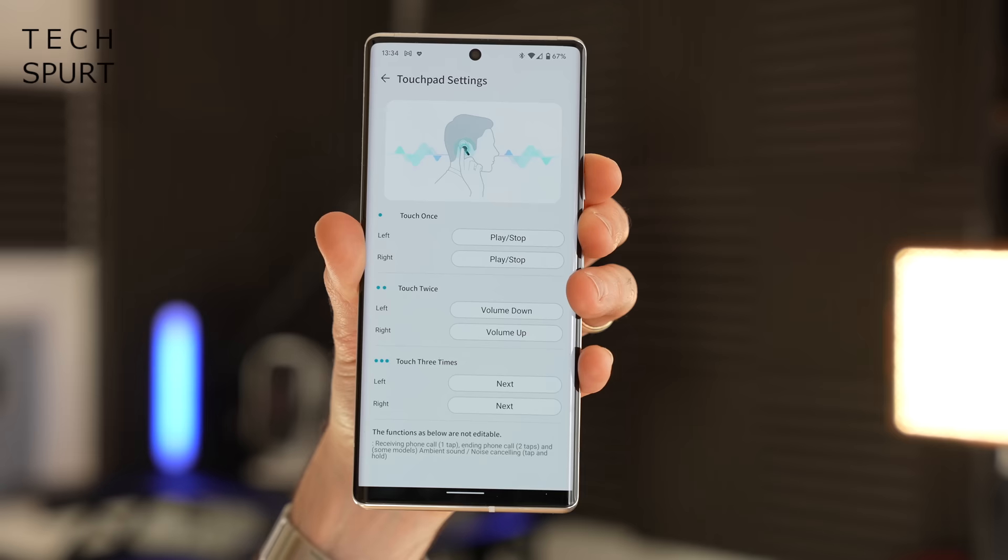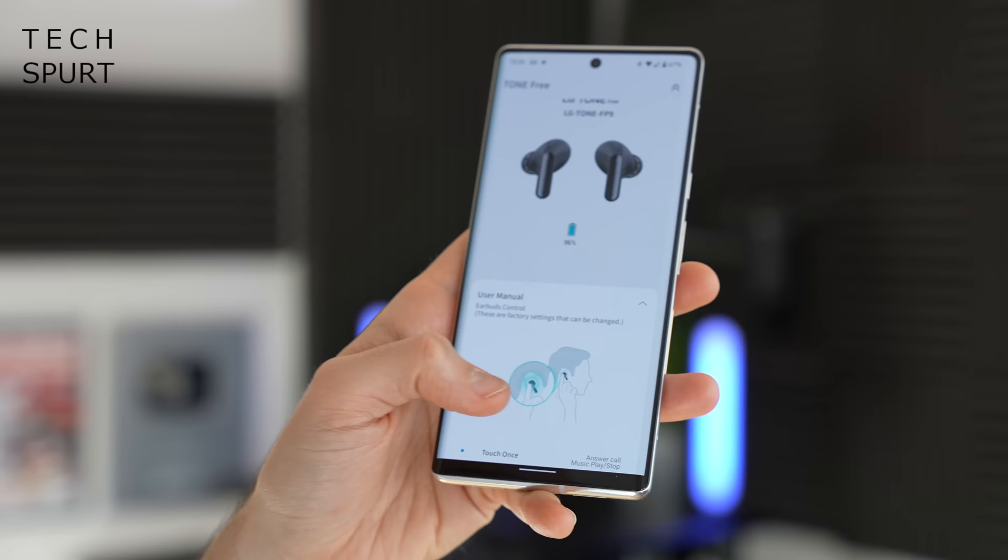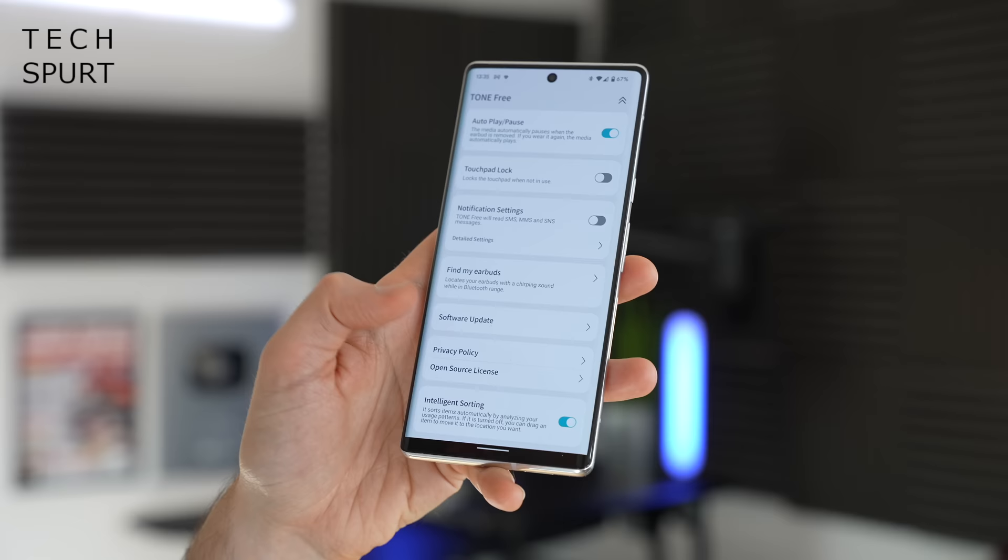When streaming audio from your smartphone you've got full touch controls, which work an absolute charm. A single tap to pause or play, another tap to do the opposite, a double tap of the left bud to take the volume down, a double tap of the right bud to take it up, and a triple tap to skip a track. That's a pretty comprehensive set of controls, and if you want to switch things up you can customise them within the LG Tone Free app, which also includes a full manual and other customisation options.